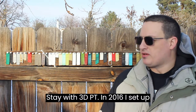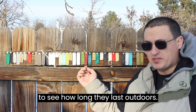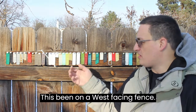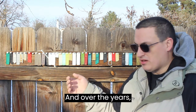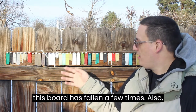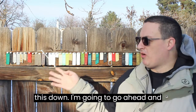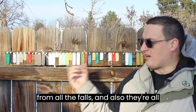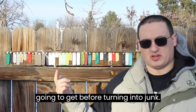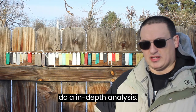Hello everyone, I'm Stan with 3DPT. In 2016 I set up this board of 3D print filament examples to see how long they last outdoors. This has been on a west-facing fence and over the years this board has fallen a few times. Also I've got new neighbors doing a lot of fence work, so I want to take this down. I'm going to go ahead and retire this experiment after 7 years. A lot of the samples have been busted from all the falls and they're all pretty much degraded as far as they're going to get before turning into junk. I'll bring this inside and once I warm up we'll do an in-depth analysis.